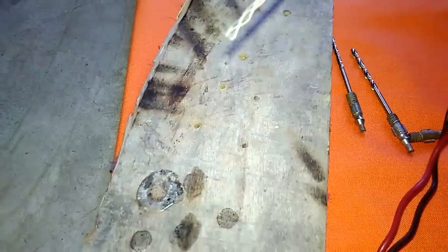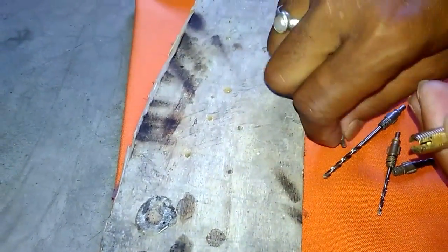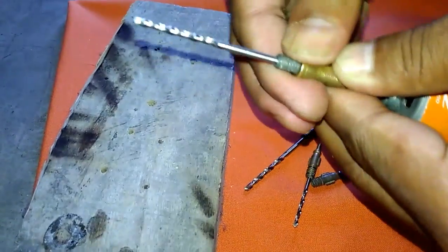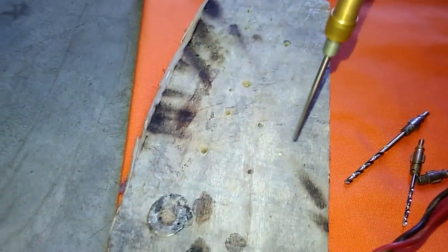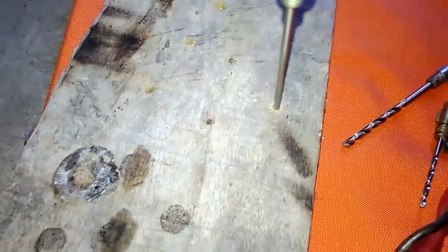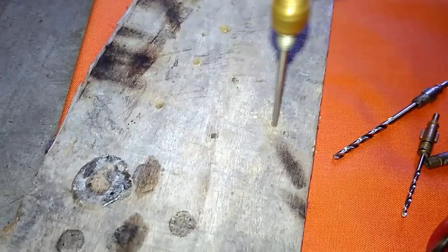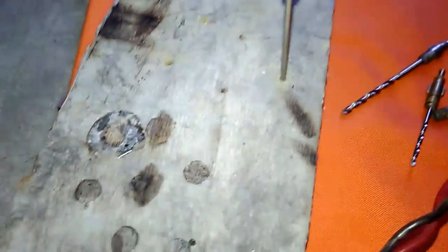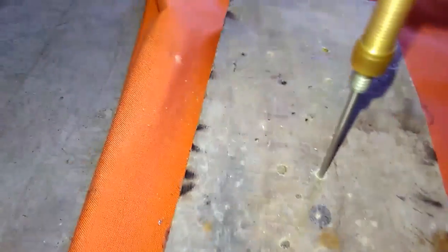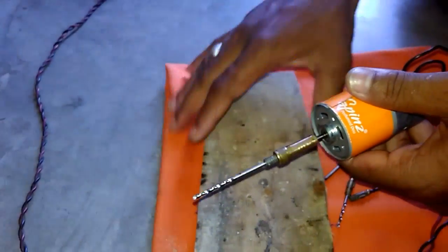Now I will change the drill bit. My motor is not very powerful. Now I will test it here. Now you can again change it.